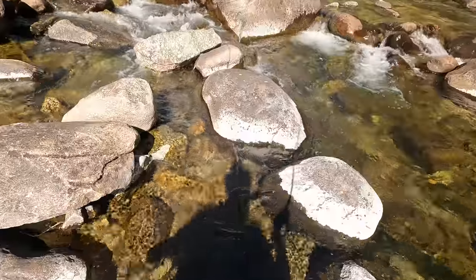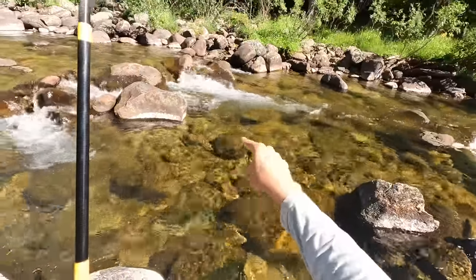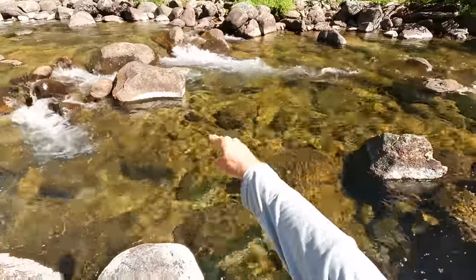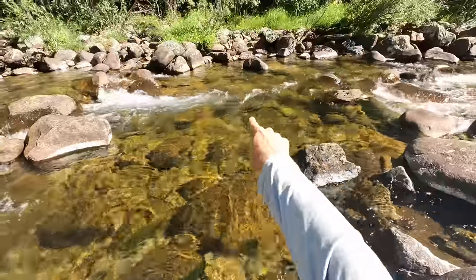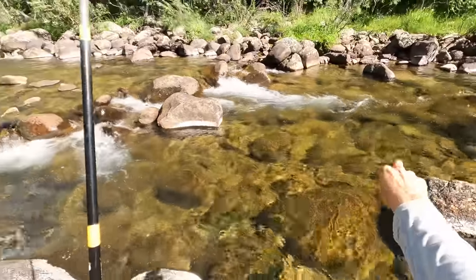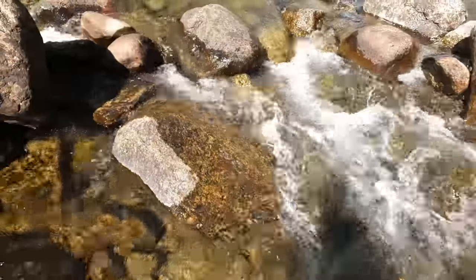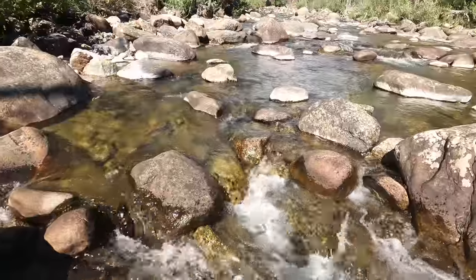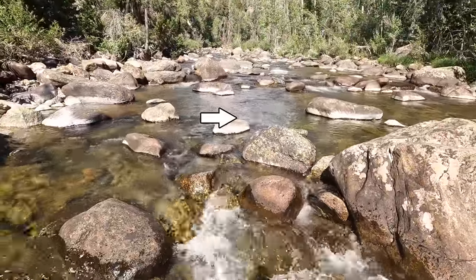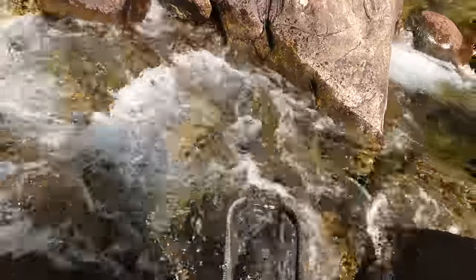Another thing you have to think about when you're fishing water like this is: how much time do I dedicate to each pool, each big pocket? I could spend 15 minutes going through every inch of this pool here and the one next to it, or I could just put two drifts through each one and then move on to the next one. That's kind of the approach I'm taking today — I'm just covering ground. And it pays off.